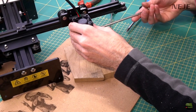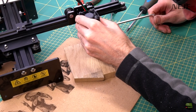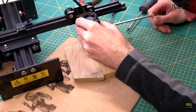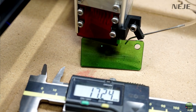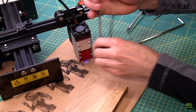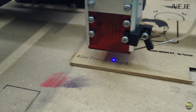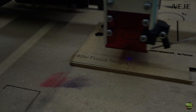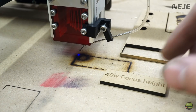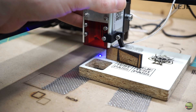Now it's time to set focus. Because this model has fixed focus, setting it is even easier than turning the lens every time. I use a piece of hardwood that doesn't absorb light and set the focus until I get the smallest possible dot. Using glasses or a green focus piece lets you see the small dot without light reflection. When the focus is perfectly set I just measure the height of the laser from the surface — in my case it was a bit more than 17 mm. I made a simple gadget for setting the focus: just put that piece under the module every time I use a different material and get perfect focus in a second.